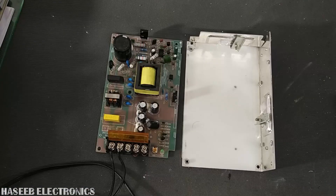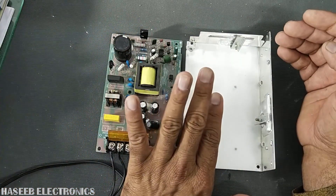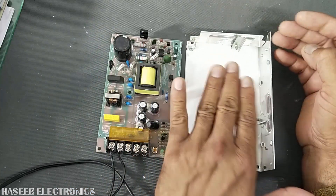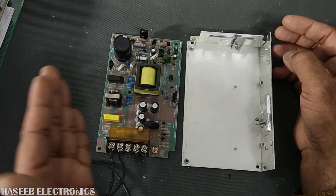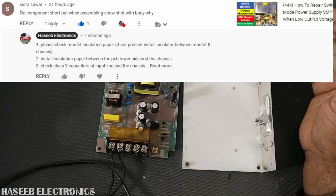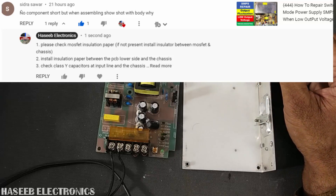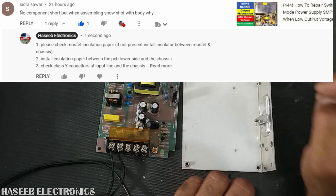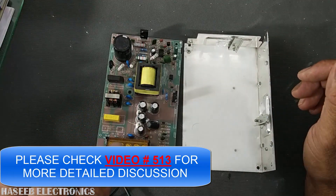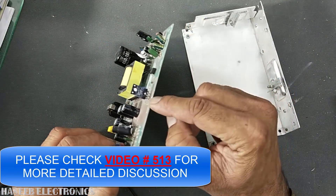Welcome back to the channel. In this session we will discuss a power supply where all components are good and it works nicely outside the chassis, but when fitted into the chassis, line voltage is exposed on the metallic chassis. This is a question from one of my viewers — he asked: no component is short circuit, but when assembled it shows short circuit in the chassis. Let's check it.